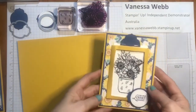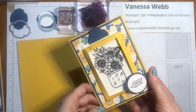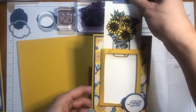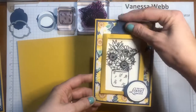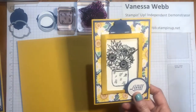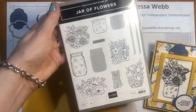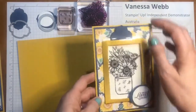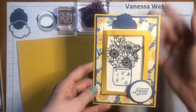Hi everyone, you're Stamping with Vanessa Webb, Stampin' Up Demonstrator Australia today. I have a really cute and clever card to show you today. It is a magic slider card and we're using the amazing Jar of Flowers stamp set. There is actually a matching jar punch which I won't be showing you today, but you can purchase the Jar of Flowers photopolymer stamp set with the matching jar punch at 10% off. So today we're concentrating on the stamps and creating this magic slider card. Let me show you how I put it together.